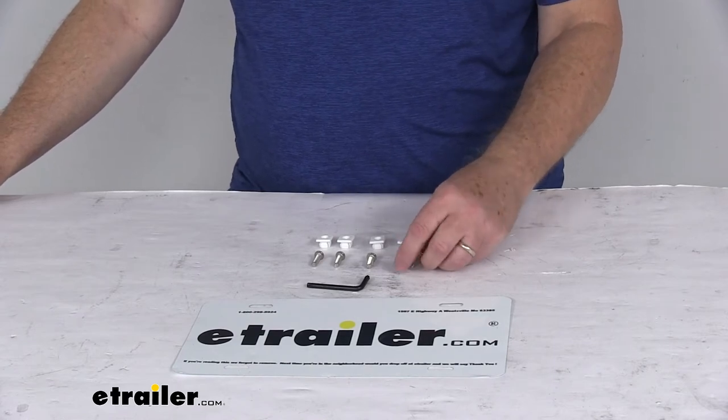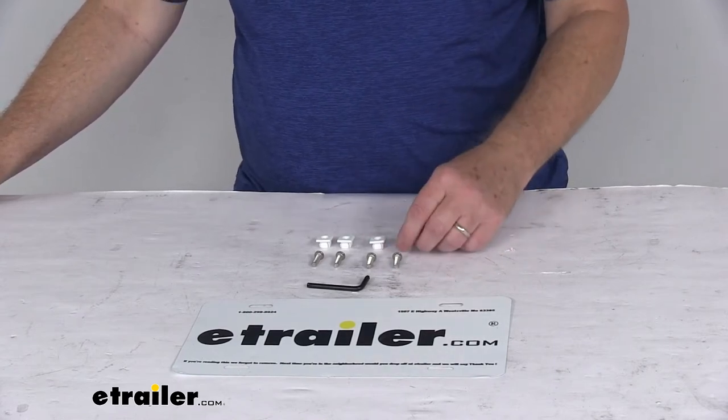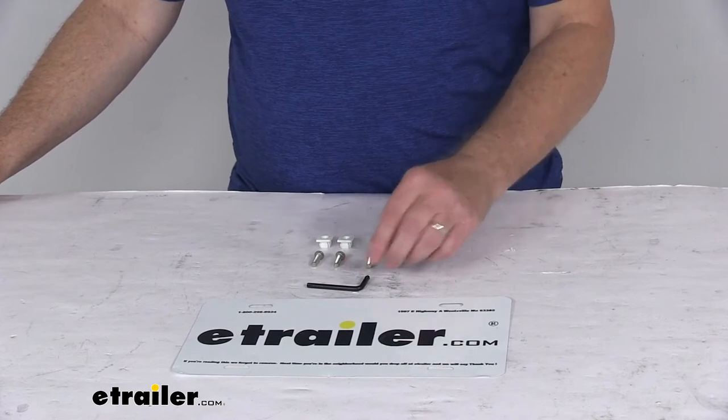It does include everything shown here on the table: the four stainless steel screws, the four plastic anchor nuts, and the star pin key.